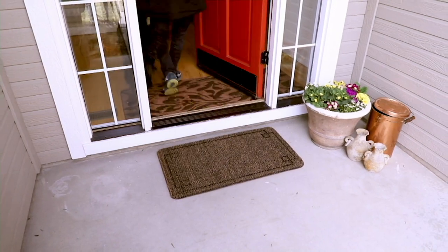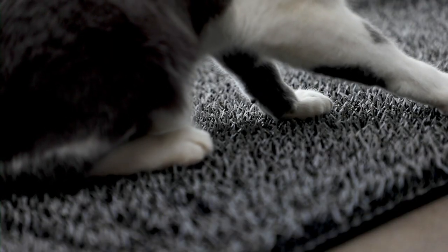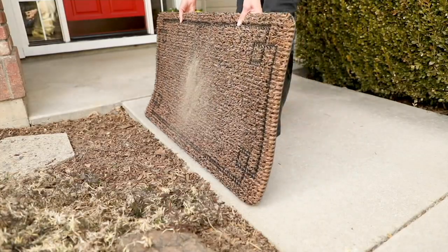Right now, maybe it's yard dirt going in and out of the house. In the winter, maybe it's the salt. This would also be great to put in front of even a kitty litter box.